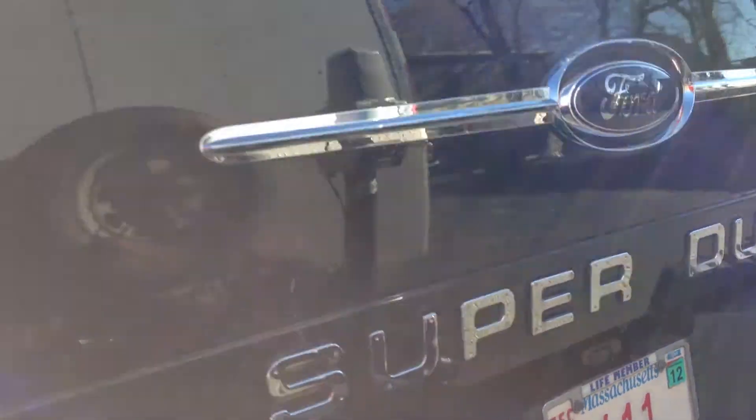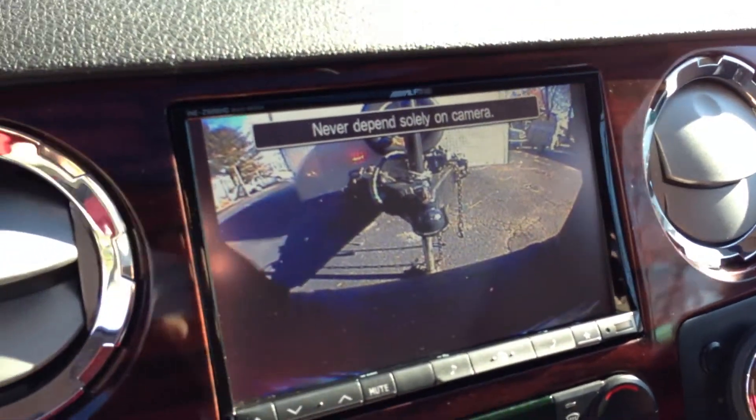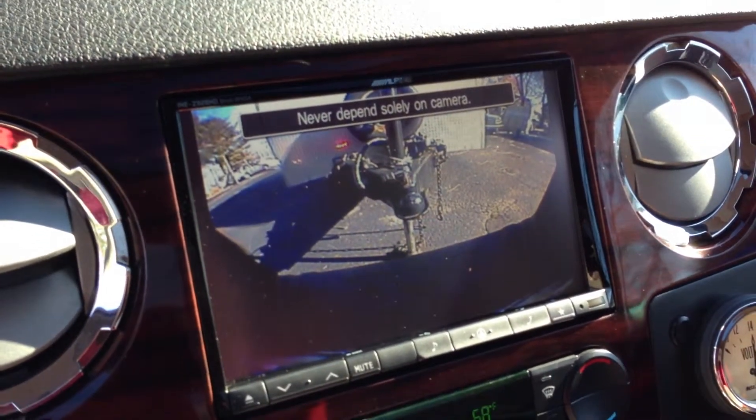And now we're using the camera that's underneath there, which is now in the back of the tailgate, so you can back up and hook up your trailer.